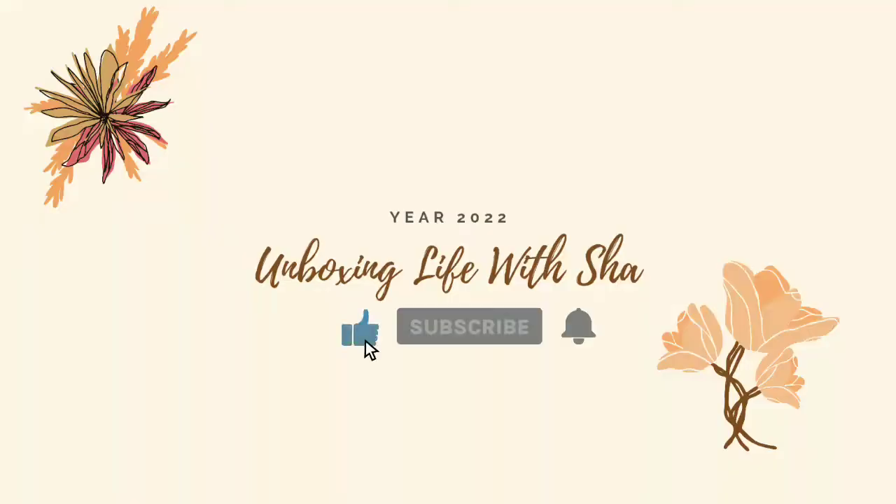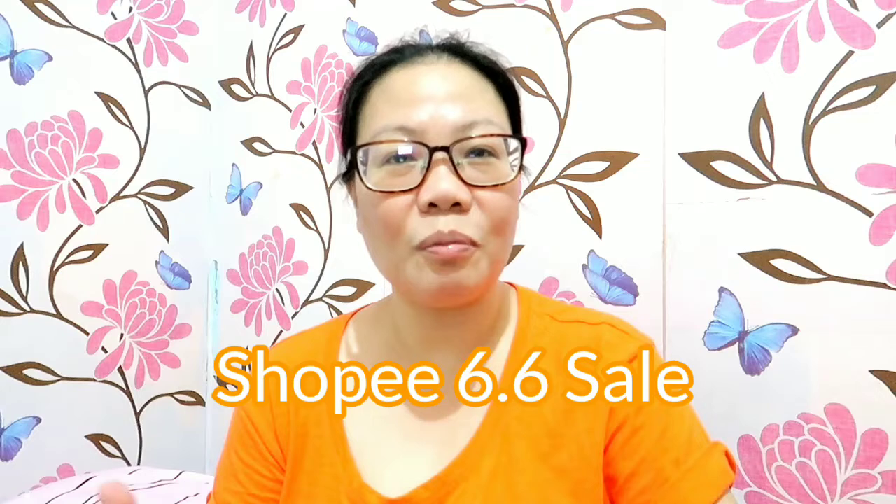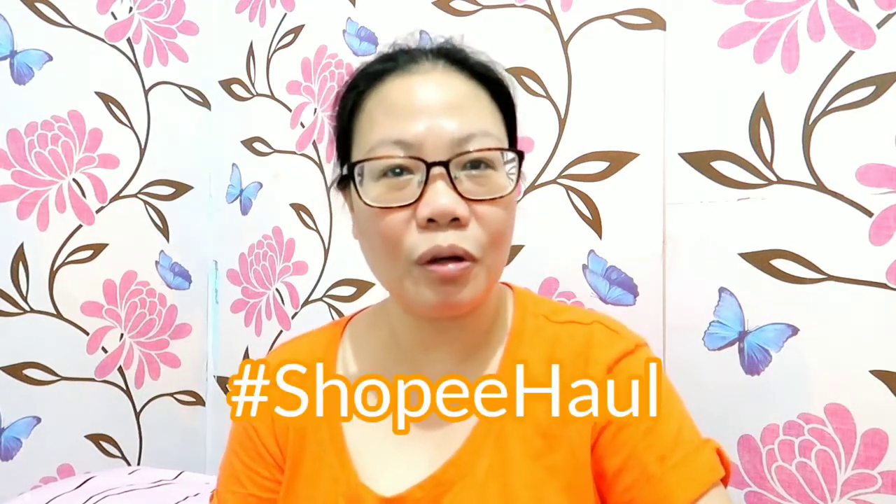Hello everyone, this is Misha and welcome back to The Unboxing Life. So for today's video, let's talk about our Shopee haul. It's been a long time since I've had my vlog, and when we're busy on our channel, it's a bit of a set aside from other unboxing videos that I've already taken before. Now I'm just going to show them to you. And since the 6x6 sale, I just want to share the interesting items that I hauled previously.